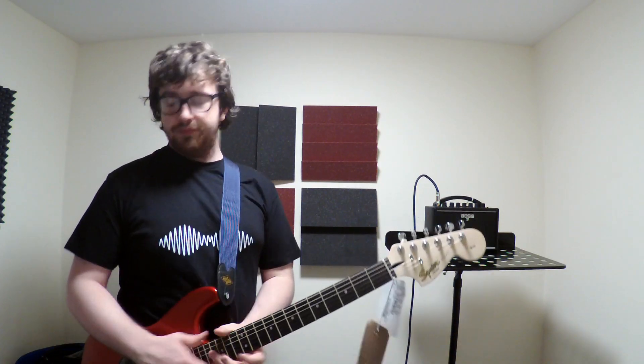Hi, I'm Ryan from Ryan's Guitar Stuff, and today's video is the Boss Katana Mini.